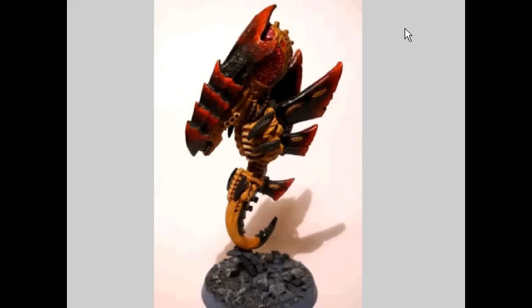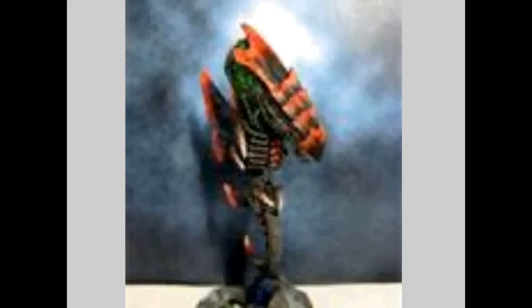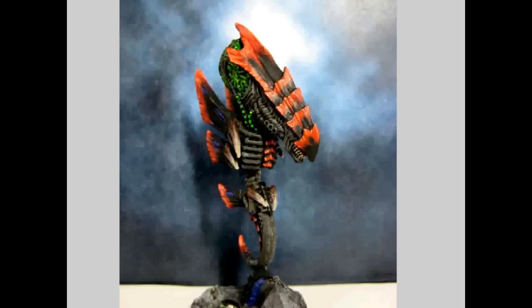Fortunately, I do believe they keep their shooting powers as well. Let's look up It Will Not Die. At the end of each Friendly Turn, roll a D6 for each model with this special rule that has less than its starting number of wounds and has not been removed as a casualty or destroyed. On a roll of 5+, that model regains a wound lost earlier in the battle. That's awesome — that's like Tyranid Regeneration, but better, on a 5+. I'll take some of that.